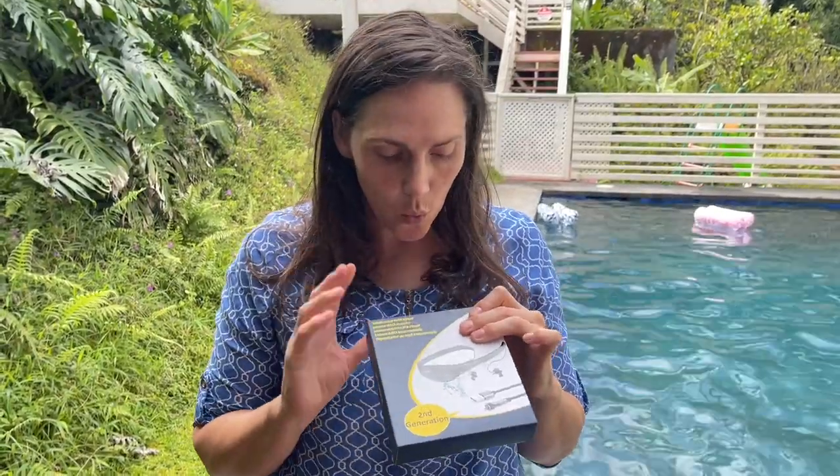Hey shoppers! Today I'm going to try out my waterproof MP3 player earbud things. We're gonna open this and show you how it works and try them out.